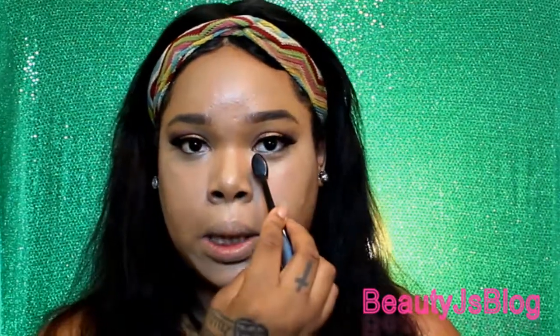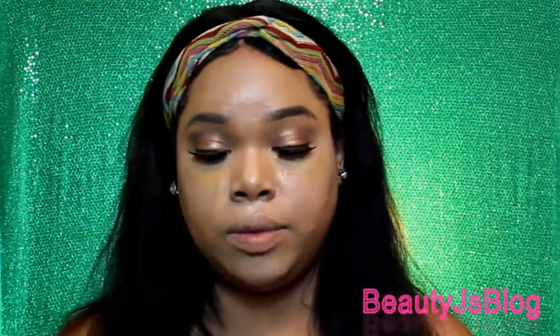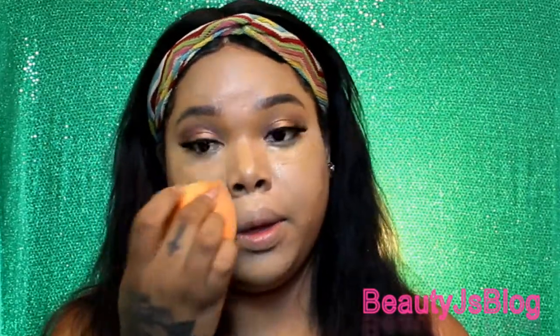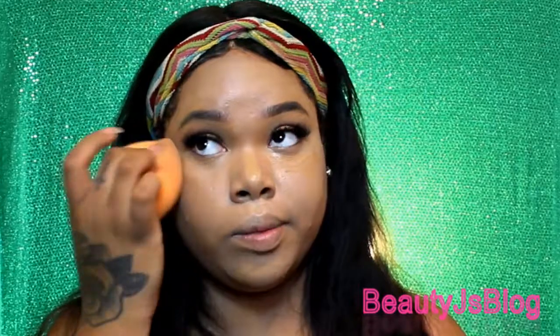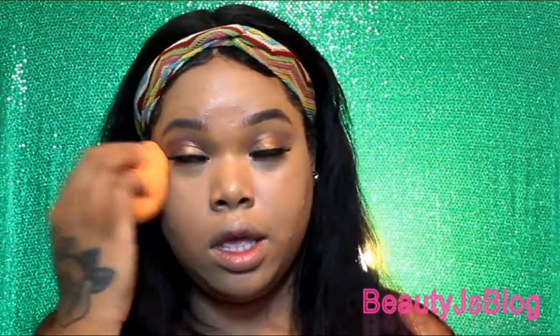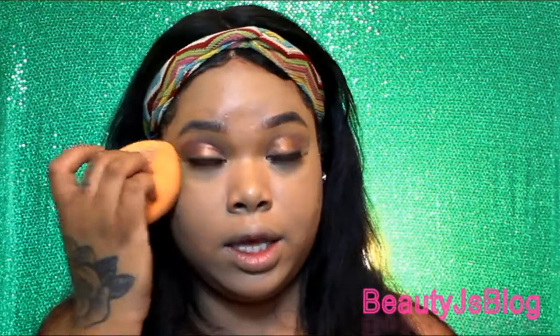I'm going in with my Kat Von D Lock It Concealer and I'm going to apply a little of this under the eye just for fuller coverage, and I'm going to blend that in with my sponge again. Just before I set it, I like to look up when I'm doing this so I can get into those pieces. I'm not going to bake today — I'm just going to go ahead and set my concealer.